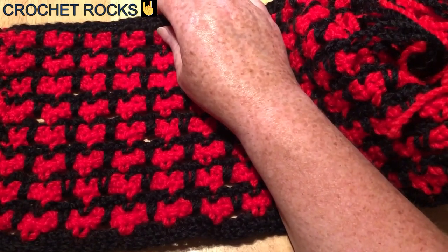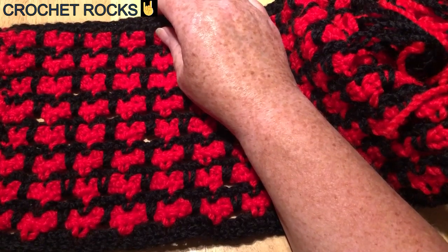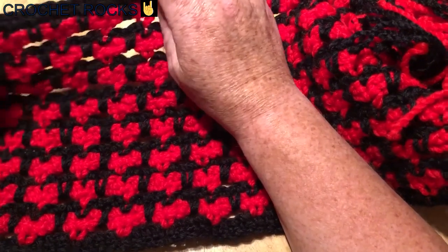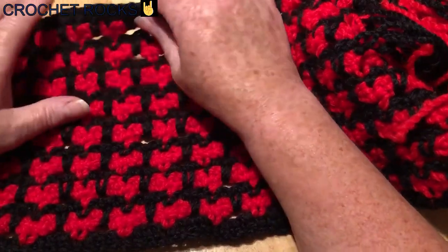Hello everyone and welcome to Crochet Rocks. My name is Tracy and in this tutorial I'm going to show you how to make my sweetheart scarf. This is made with a spike stitch and with chunky yarn.